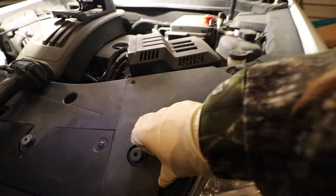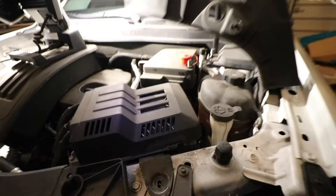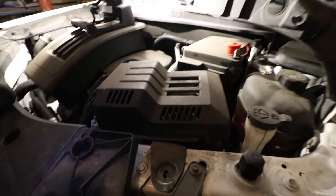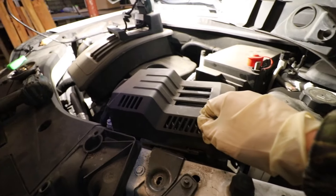Now once you remove those three body clips, this little plastic protective cover will simply flip over. It's designed to do that, so don't worry about it.